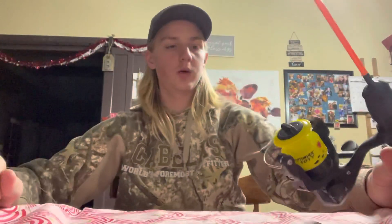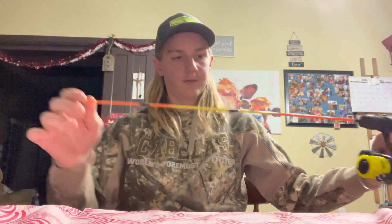Welcome to Remington's Whitetail Adventures 2. Today we are going to be rigging this ice fishing rod up. It's a little stiff, but whatever.